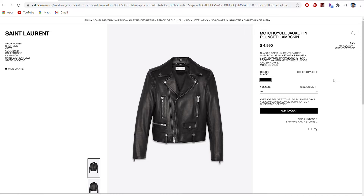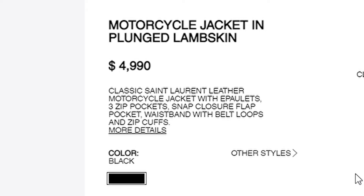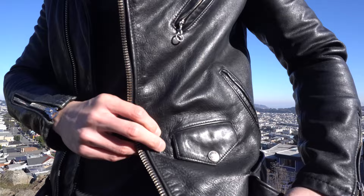Most companies these days use scraps of leftover leather stitched together to form the back panel. For example, take a look at Saint Laurent — this looks like a very beautiful jacket in the front, but in the back it looks like they stitched together five panels of leftover leather. That just shows they are really cutting corners in terms of quality and craftsmanship. And what blows my mind is that this jacket is five thousand dollars — I can almost guarantee the quality of that jacket is not better than Schott's.